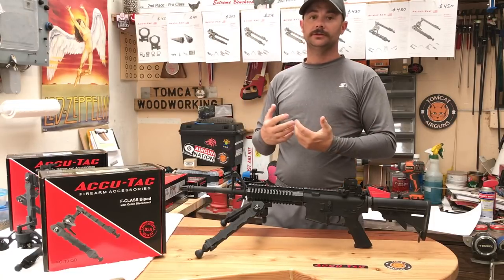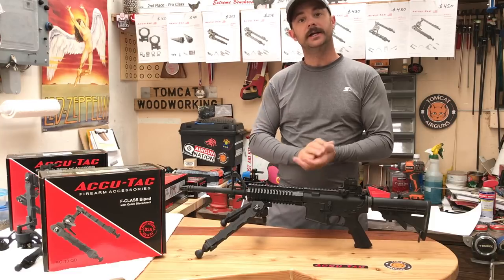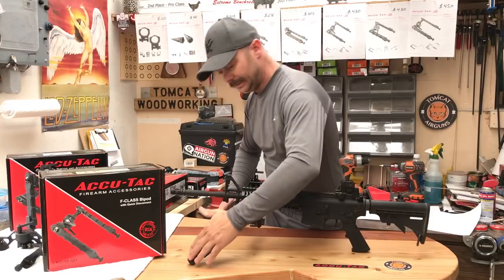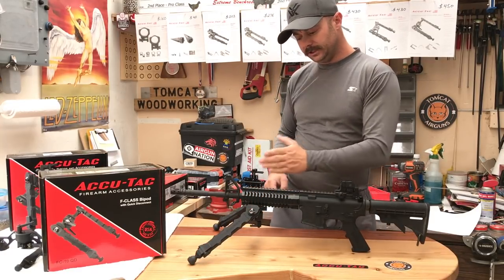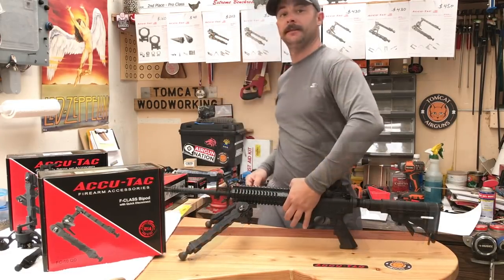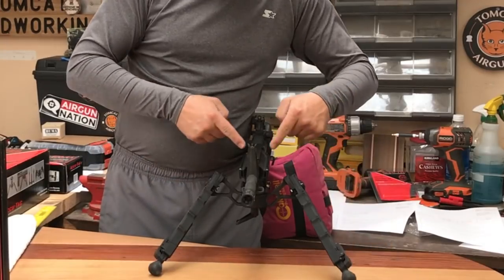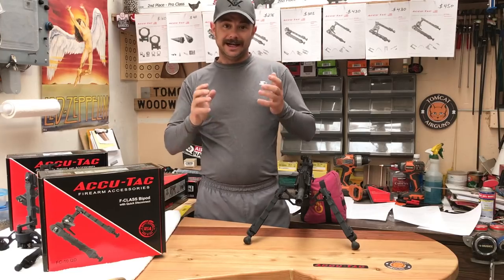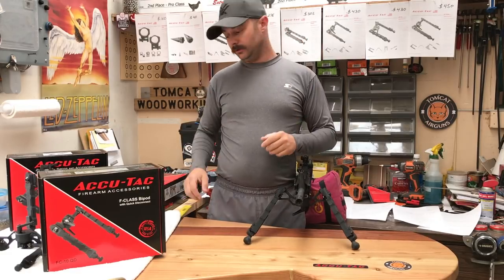For me being a bench rest shooter — air gun bench rest shooter — this is how I like to use these bipods: in a 45-degree angle and a nice wide stance. That imaginary triangle coming up is going to be somewhere above the barrel of this rifle, and that's stable. That is a big wide platform for this thing to stabilize your gun on.